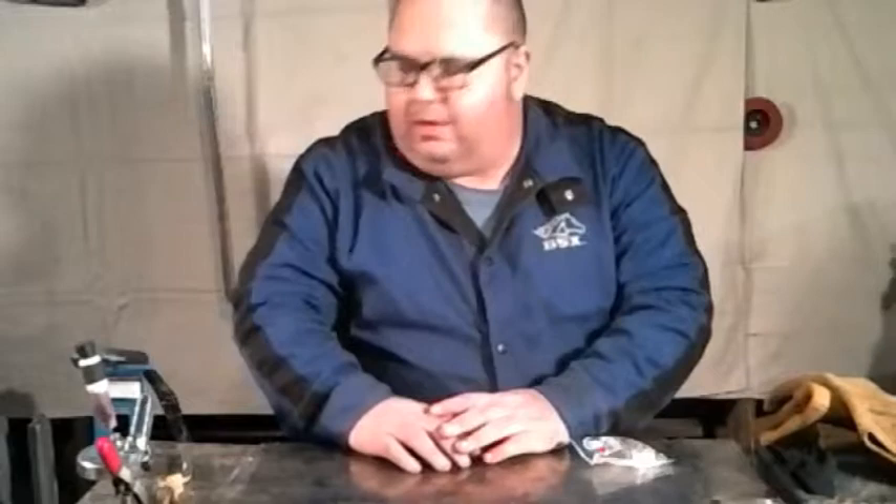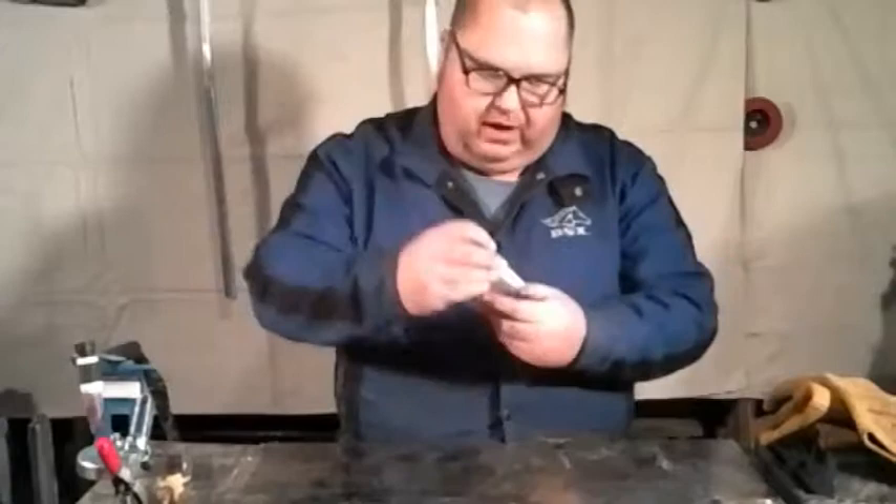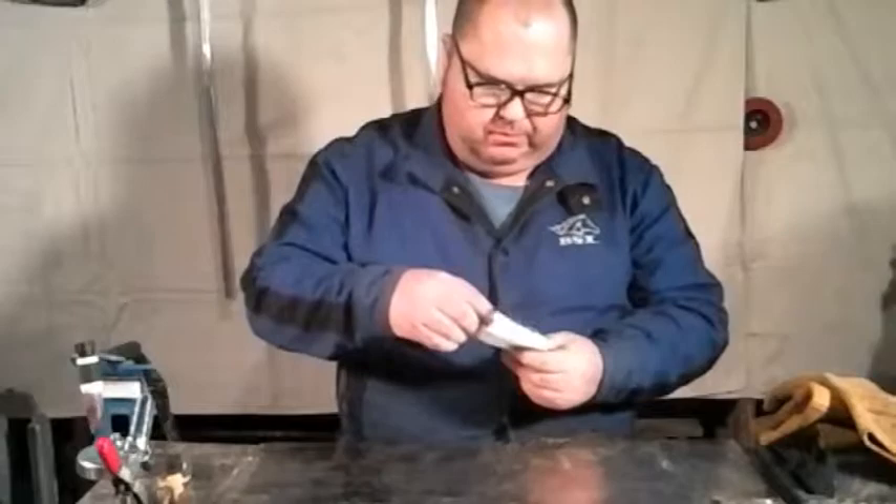Hey welders, welcome to episode number 34 of Adventures in Welding. Tonight we're going to take old Hazel here, my 17 series flex head torch. You can see I've got a regular head on there and we're going to replace that. We already put a gas lens on before, but tonight we're going to put on this gas saver gas lens with a nice Pyrex cup.